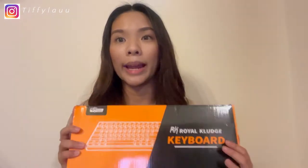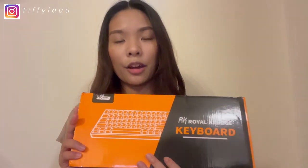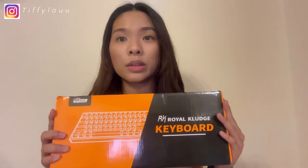This is the RK G68 white color keyboard with white light. I believe there are 3 different switch types: brown, red, and blue. I got it in brown. And I chose white light instead of RGB because I don't think I'm into different light settings — I'm a simple kind of person.